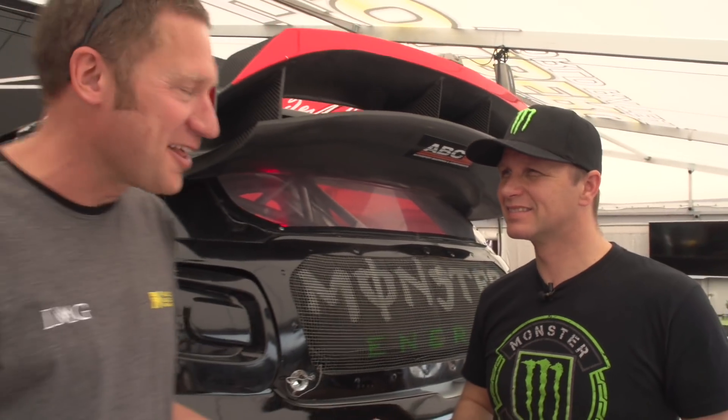There we go — Petter Solberg, fantastic, thank you very much, a proper comprehensive answer. It can be really simple — anything you want to know about the cars, why is it this colour, or something really complicated. We've already had questions in about anti-lag and hand brakes and all sorts, so keep them coming. The hashtag is RxTech.